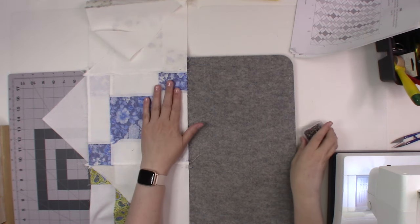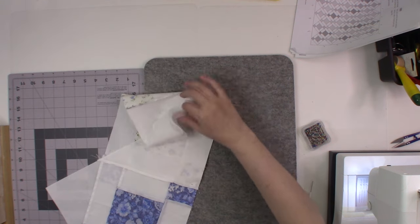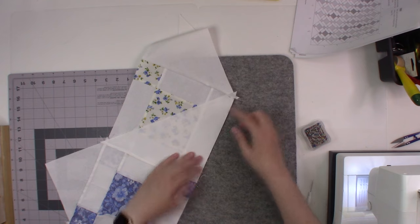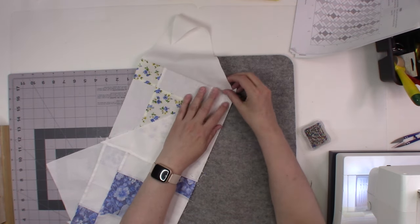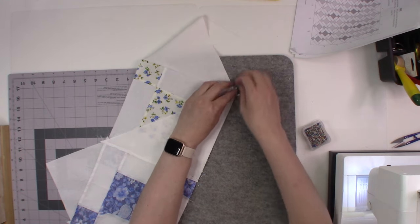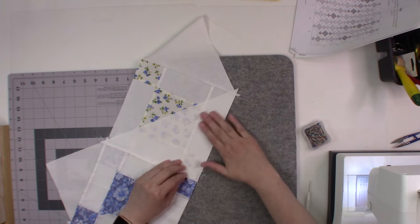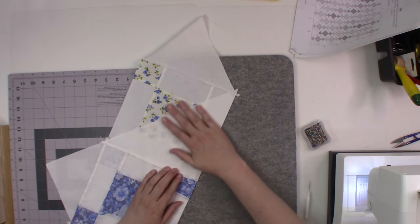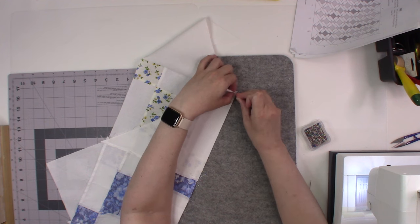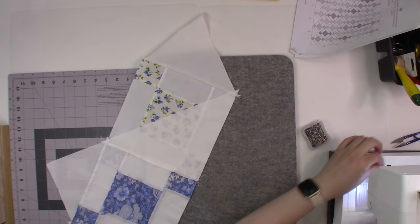I have row one and row two pinned together. When I came up to the top section of the triangle I pinned there at the top, because when I'm piecing triangles I always have problems where the points come together. So I always try to make sure I pin those and lay everything nice and flat. I'm going to go ahead and take this to the machine.